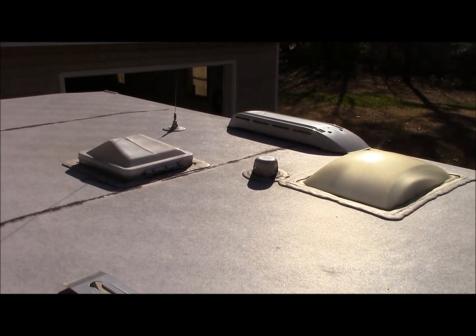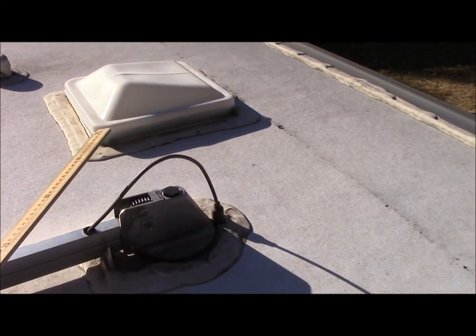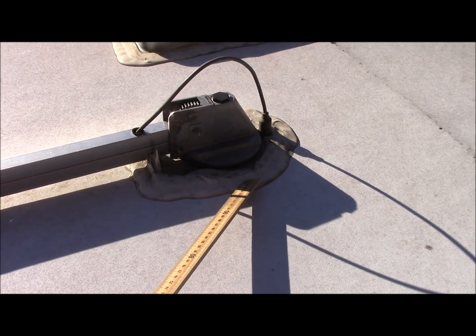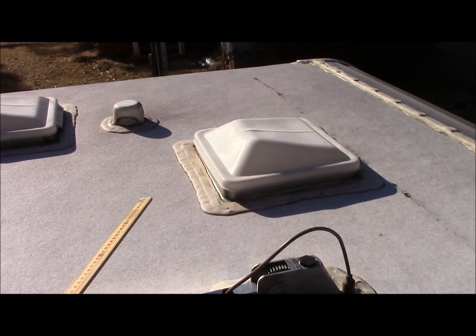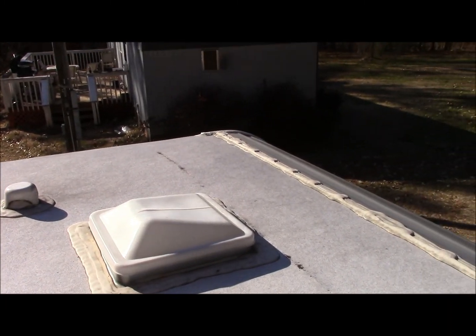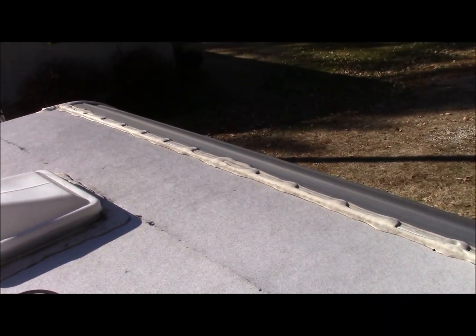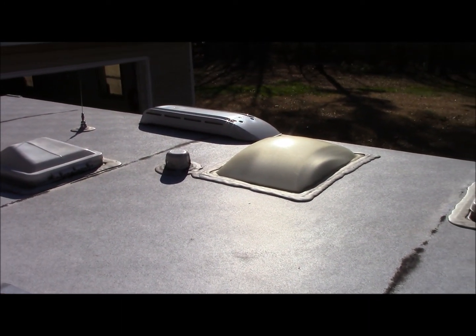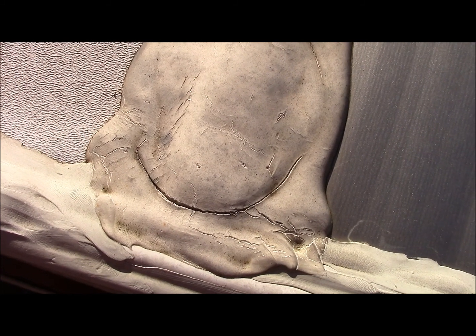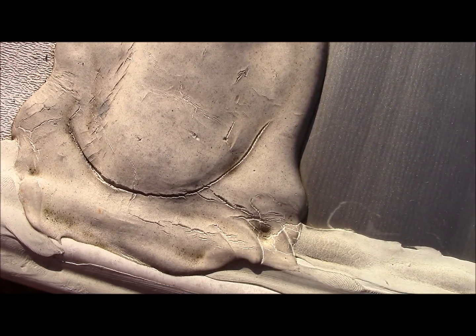The one thing you want to do is carefully check all these seals and make sure there are no cracks or problems with them, because when you get cracks that's where you start to get water intrusion. This camper is only a couple years old and I think I already see a problem. If we look right here, we can see that the sealant is starting to crack and separate.